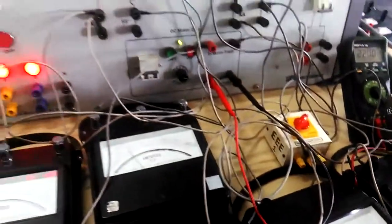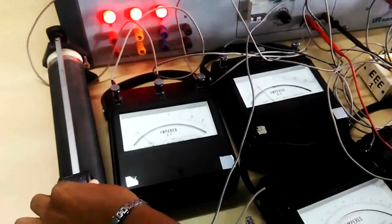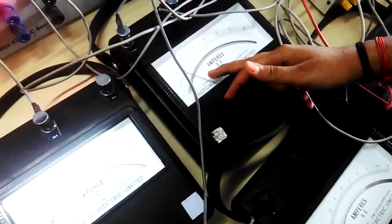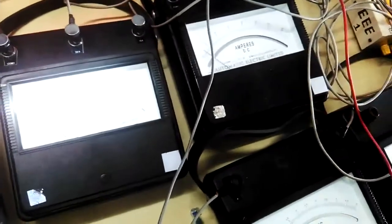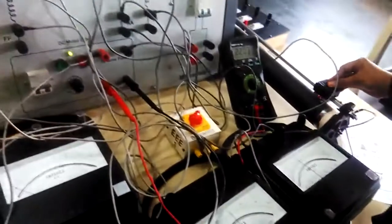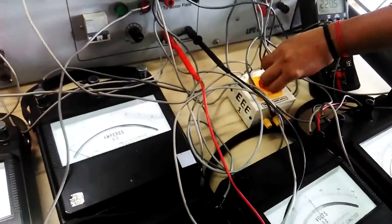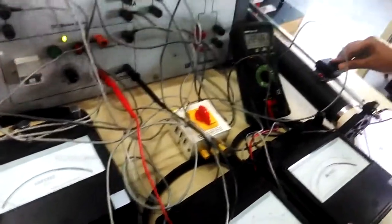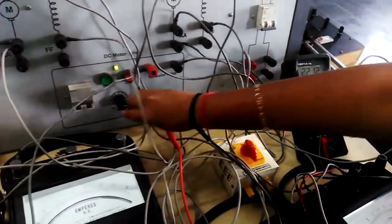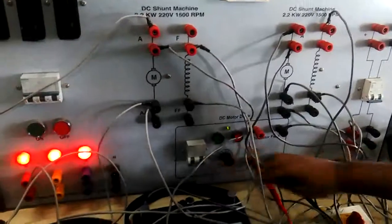The armature resistance of the motor is measured after disconnecting the supply. We then reduce the settings in reverse — restoring the motor field to its original position, bringing the motor-generator current to zero, switching off the main switch, and returning the generator field rheostat to its original position before reducing and switching off the supply voltage.